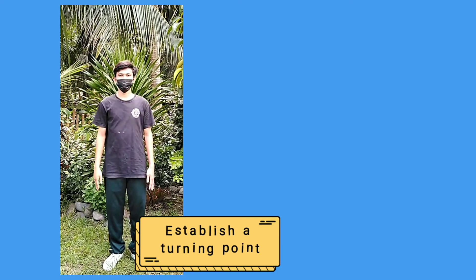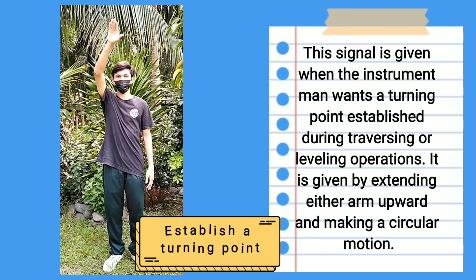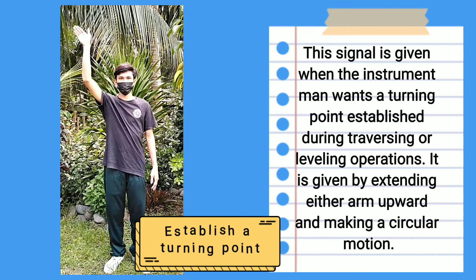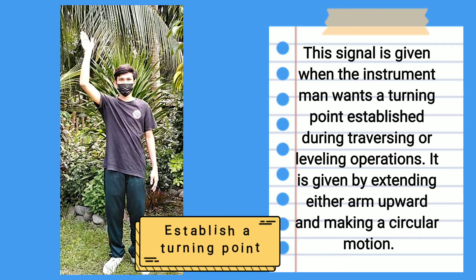Establish a turning point: This signal is given when the instrument man wants a turning point established during traversing or leveling operations. It is given by extending either arm upward and making a circular motion.